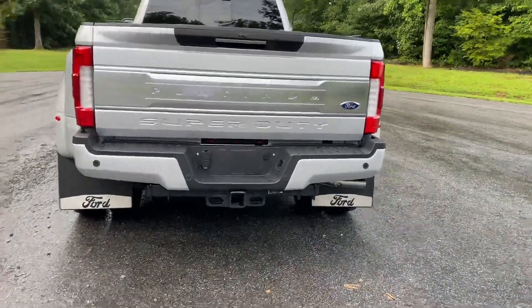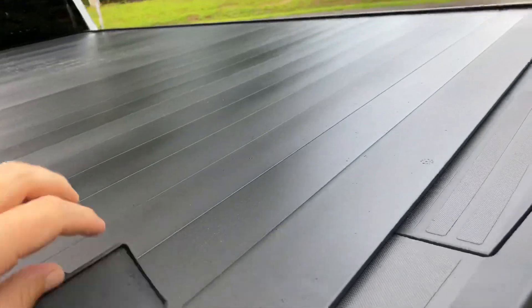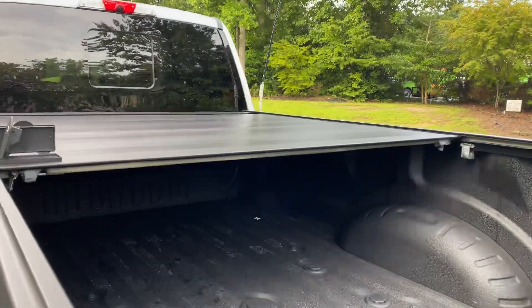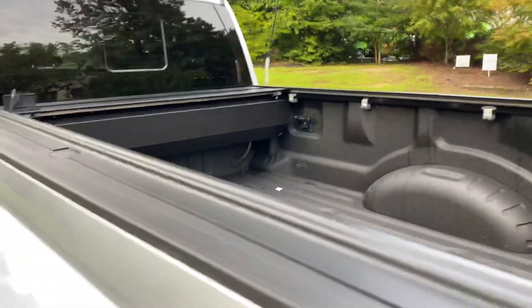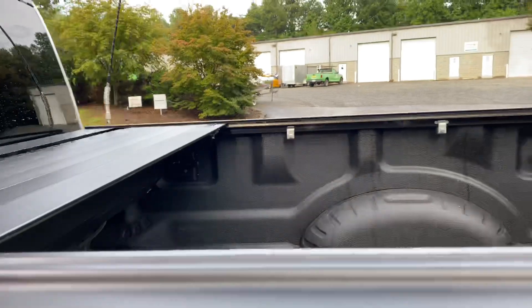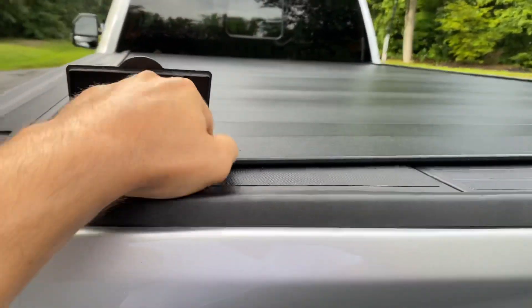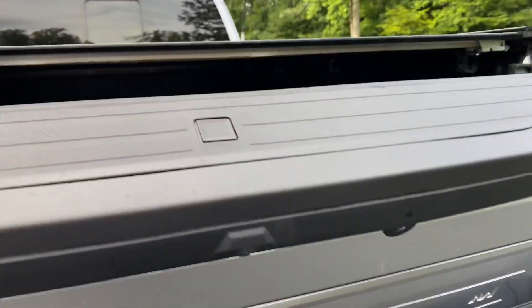As we're back here in the back, you have a very nice Retrax Aluminum Pro cover — the Retrax Black Aluminum cover, just shy of $2,000 online. We've got the key to it as well. Go ahead and open this to give us some more light.